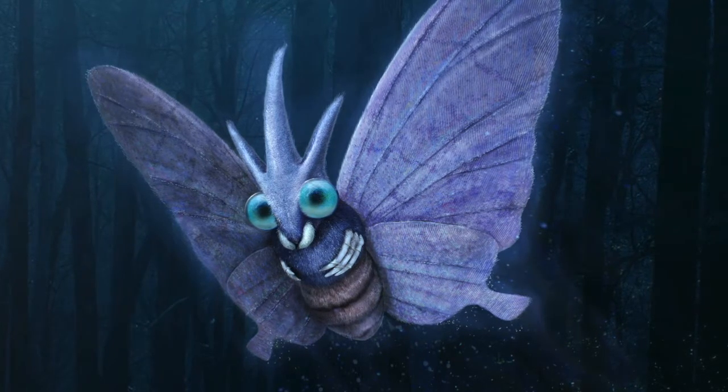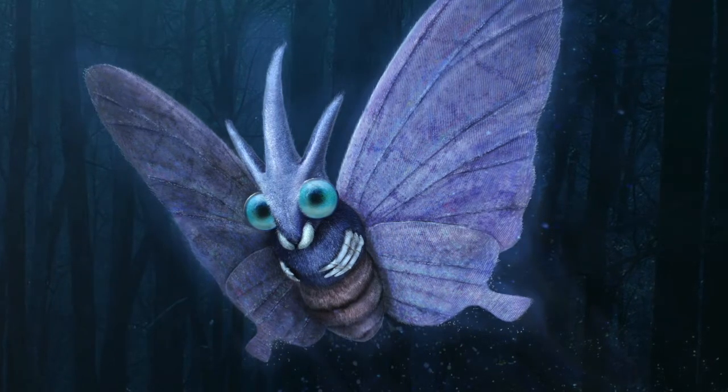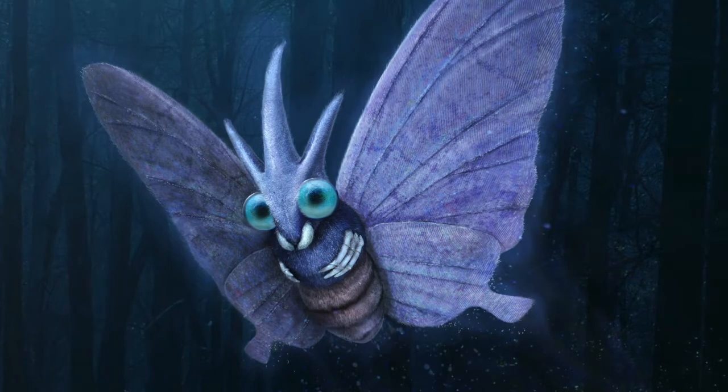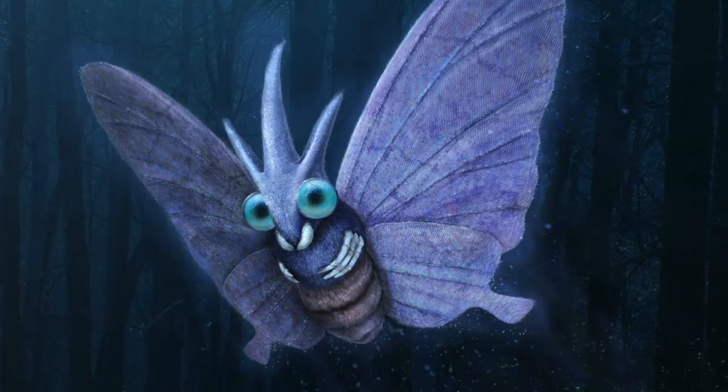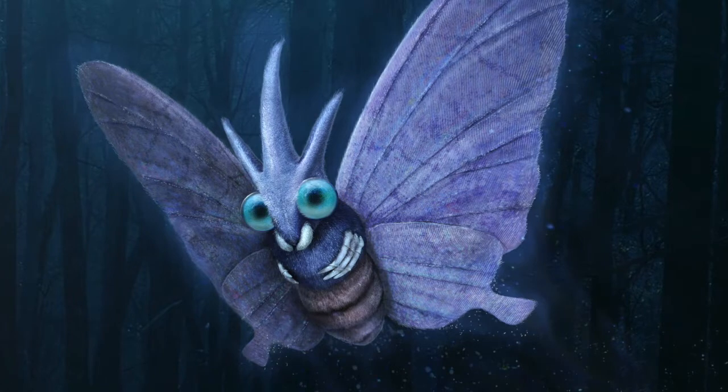I didn't actually have to change a huge amount because I already had a lot of the detail from doing Butterfree. I went through and added a few more extra textures, and when I polypainted it, I made sure the colours were varied — no block colours. And I think it turned out really well; I was quite happy.